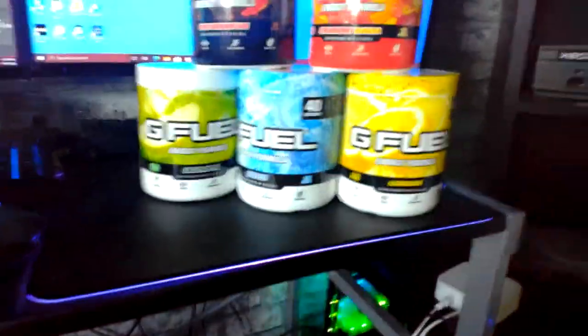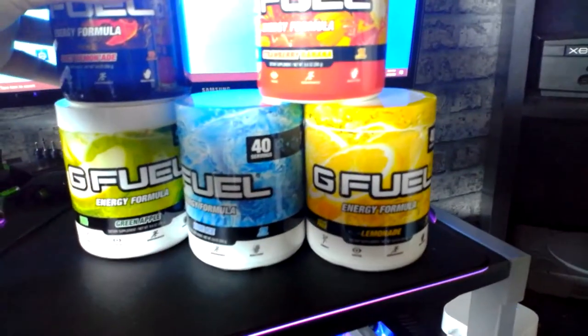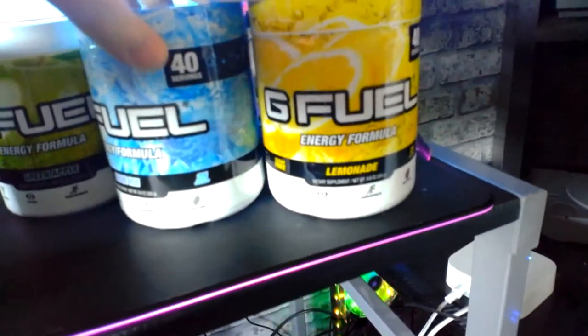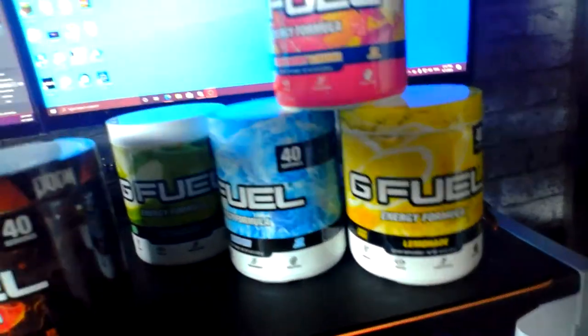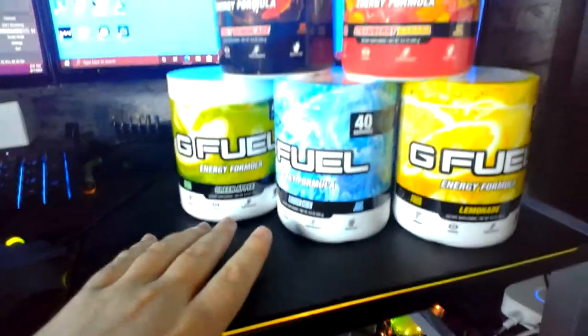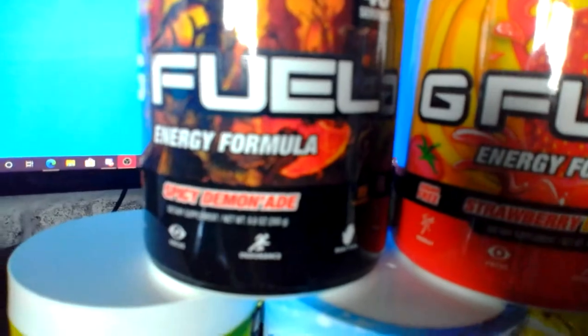That makes your tongue blue! That's my new two G Fuel flavours that I've tried. Let me go get all my G Fuel flavours and show you them all. These are all my G Fuel flavours that I have right now - in tubs I have green apple, blue ice, lemonade, strawberry banana, and spicy demonade.